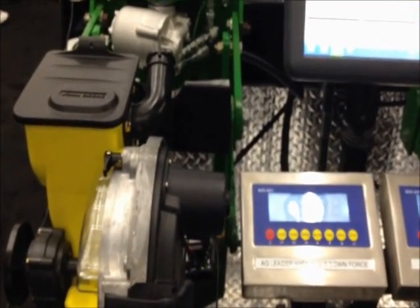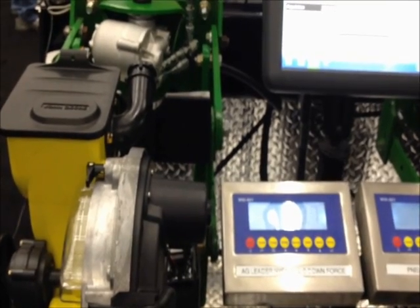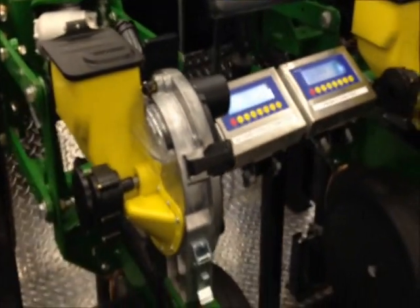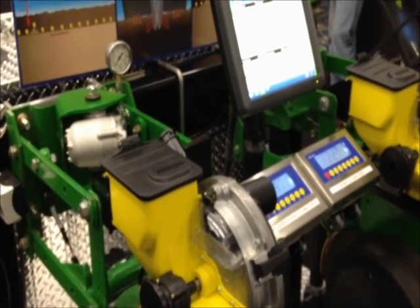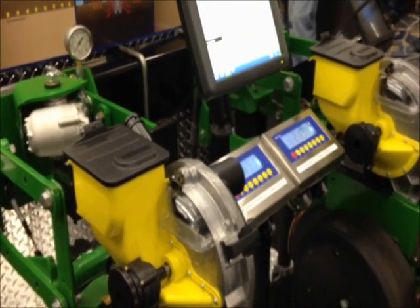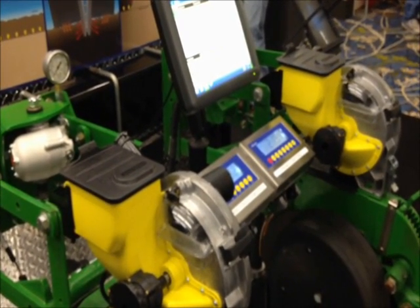We've already dumped all of our downforce pressure and we're carrying basically the max amount on the gauge wheels — or the least amount on the gauge wheels — in this particular setup. On this demo stand we have a pneumatic system running alongside, showing the difference in reaction time. The hydraulic system can react from zero to max in about one second or less, whereas the air system typically takes between 20 and 50 seconds.